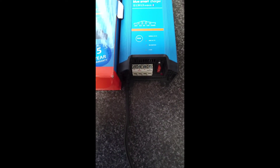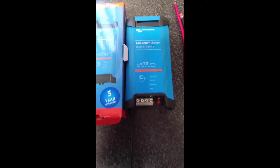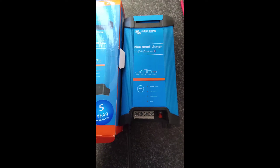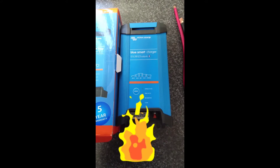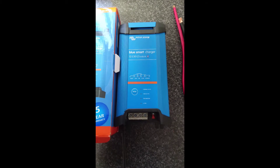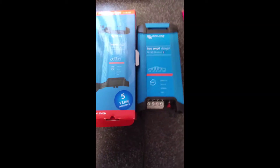It has Bluetooth so you can control it with the Victron Connect app on your phone. I've used this and I've got to say it gets very hot when it's running at 30 amps — and that was just with one battery that I was trying it out on.